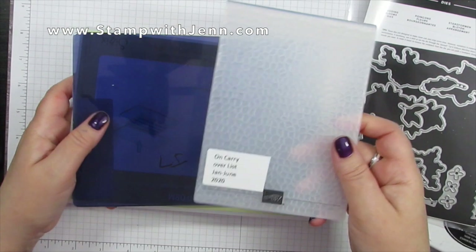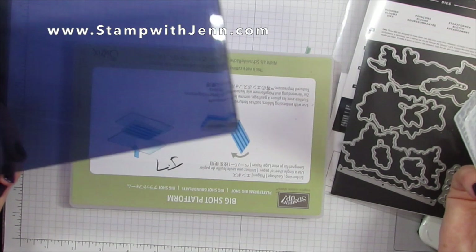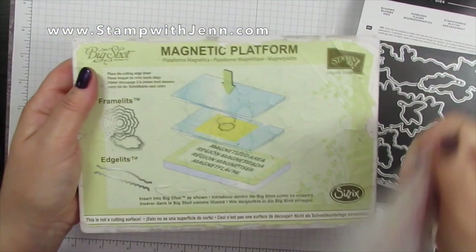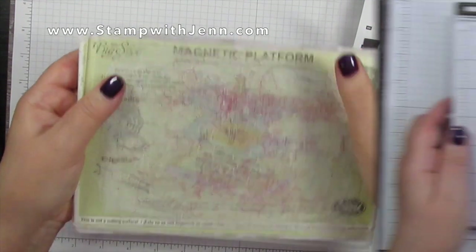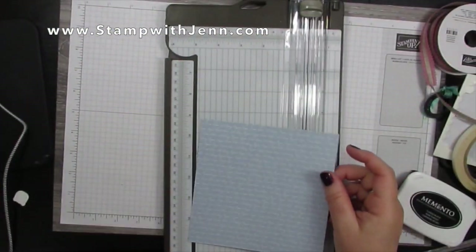The hammered metal embossing folder and the matching 3D plate are both still available even though they're not shown in a catalog. I'm going to be using the magnetic platform as well with my Big Shot for the dies to stick, and I'm going to use the Stamparatus just to make sure my image is stamped well.